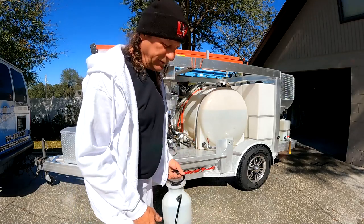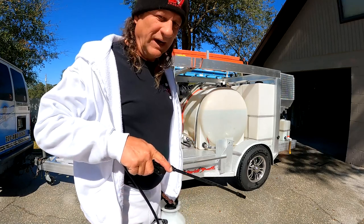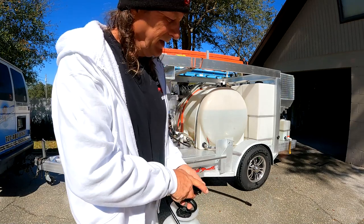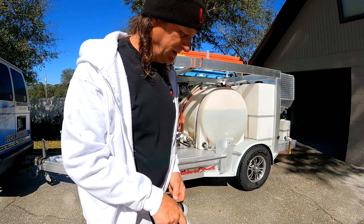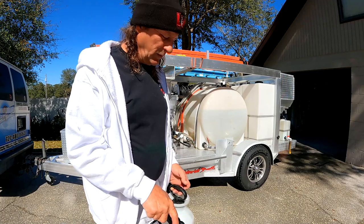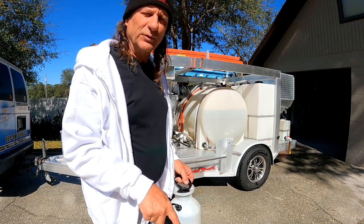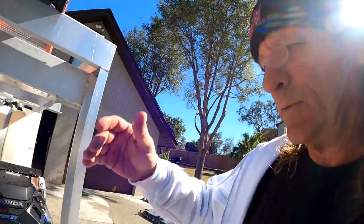Hey, another real important tip: if you do happen to find that Pink Power at your local store — they sell it at Ameritech over in Tampa — make sure you rinse out your sprayer because it is abrasive. I'm rinsing it out a lot, and then I'm going to put chlorine in it after and spray some through there, because if you don't do that it's going to crystallize that tip. Just rinse it out real good, and don't ever mix chlorine in with that acid together — but you can rinse it out and then put chlorine back in. It stops the crystallization.